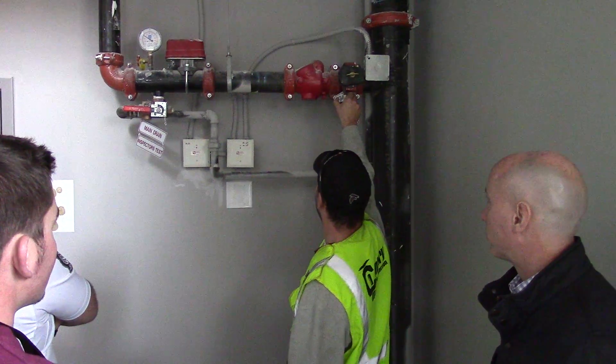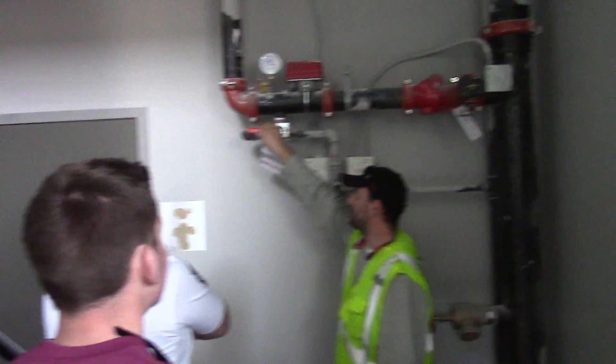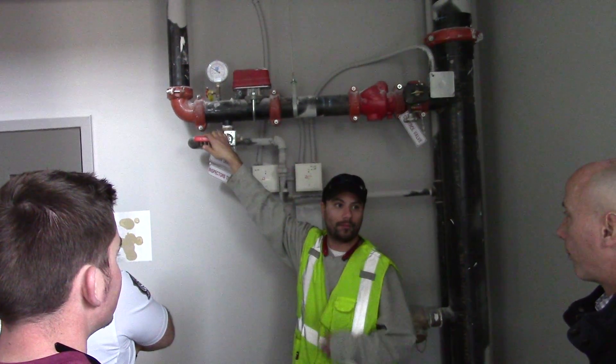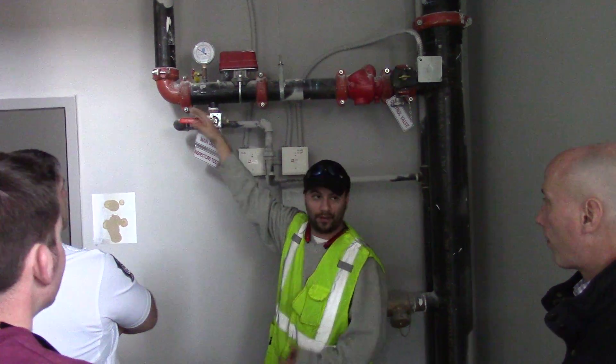Same type scenario. Here's your tamper switch to kill your water supply. And then this is what we call an inspector's test. It serves multiple purposes — it's for your annual inspections. When they come out and they check your alarms, make sure everything's still operating properly, as well as draining your system.